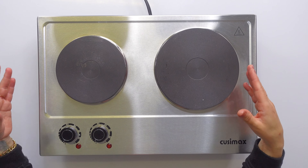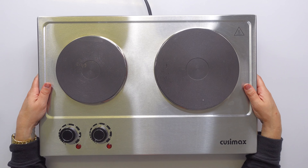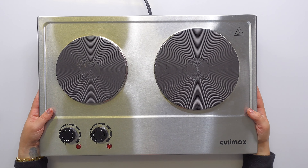Absolutely no noise when this thing is on, and if this matters to you — it matters to some people — there's no electromagnetic radiation when you're cooking with something like this.